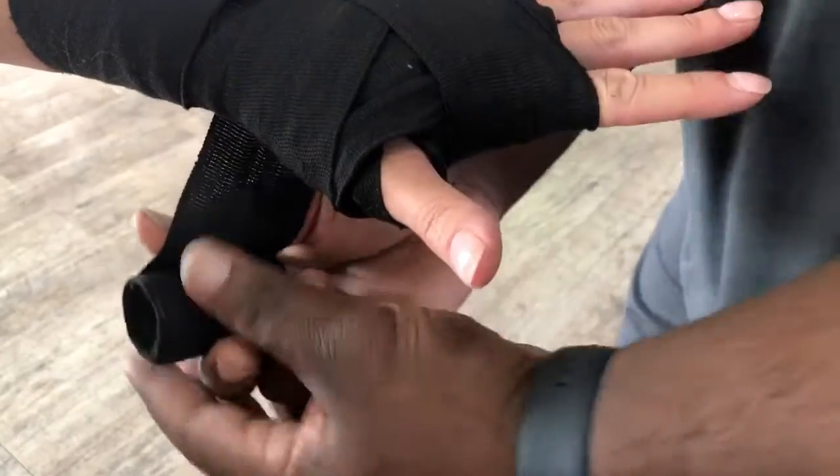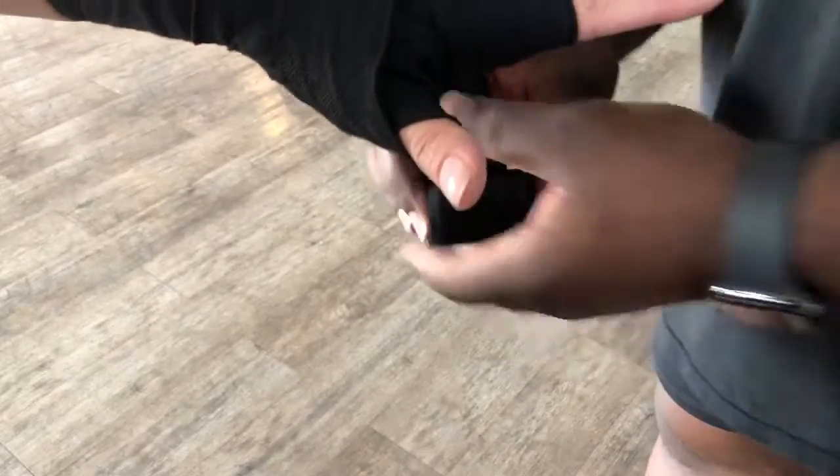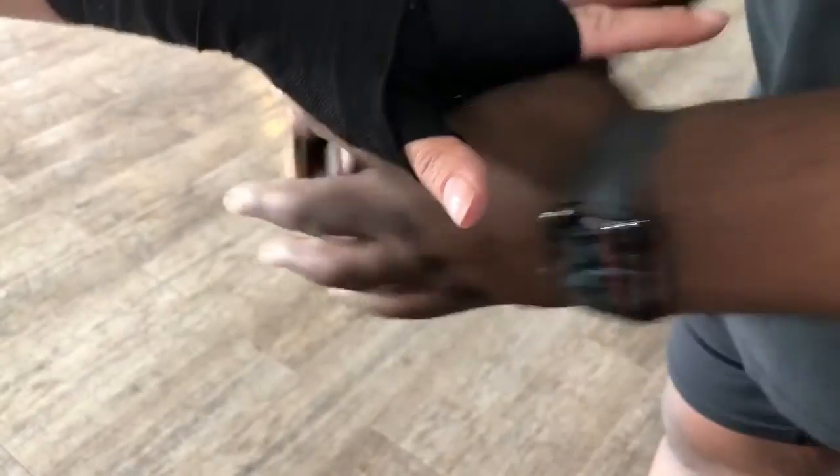Another X, back over the thumb, another X. One time over with the wrap I have left, I'm going to finish up one, two, and three — solid wrap.